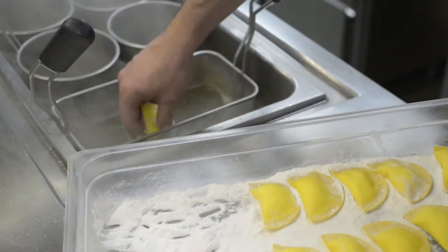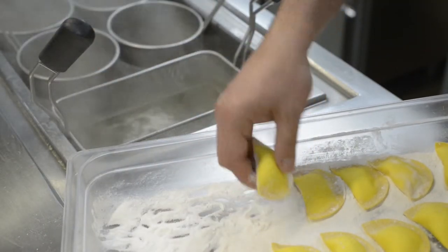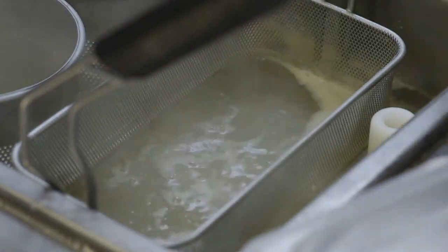It's time now to cook the ravioli. Just make sure the water is boiling and add a little bit of salt for flavor. The ravioli are going to be very delicate, so make sure you're quite careful.